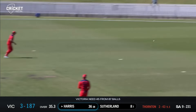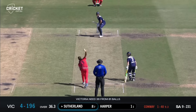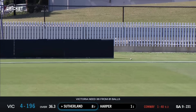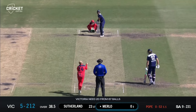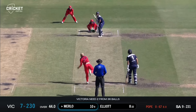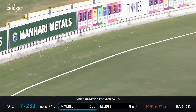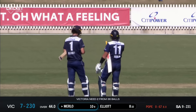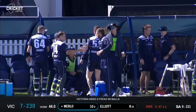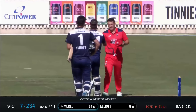Harris driving square — that is an excellent shot. Sutherland stands and delivers, clubs it down the ground, one bounce for four. To complete the contract for Victoria, they get the win and move to the top of the ladder — five wins and just one loss from six games for the Vics.